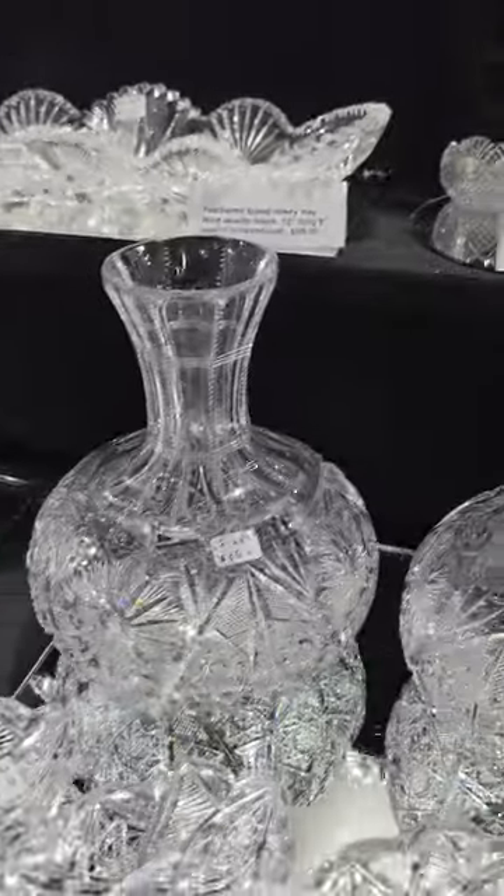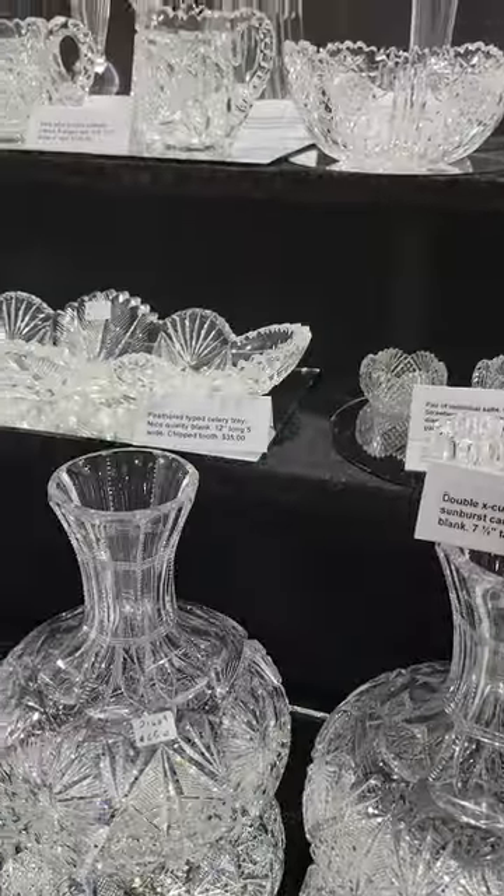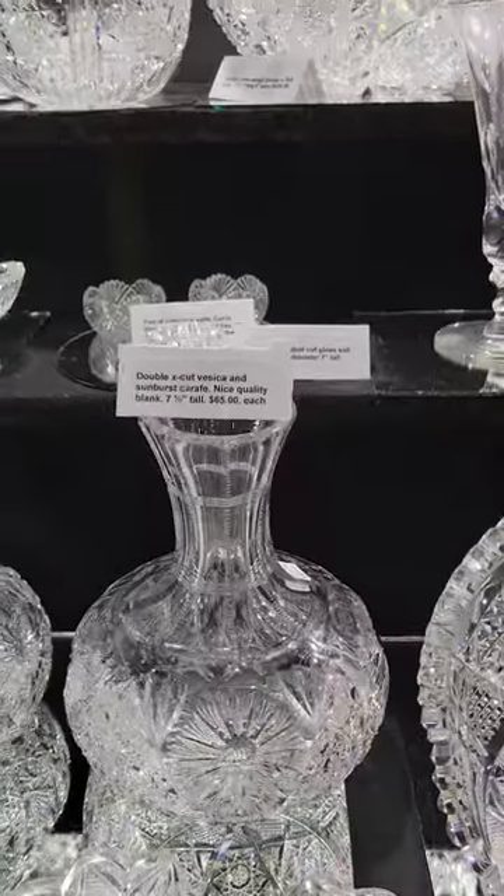I have a pair of these double-ex cut vesica sunburst design carafes. Seven and a half inches tall and they are only $65 each.